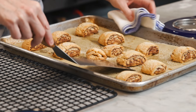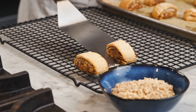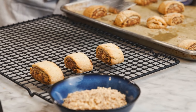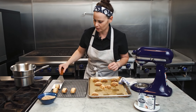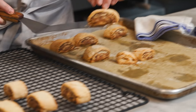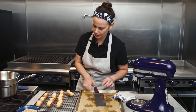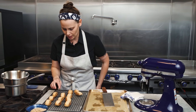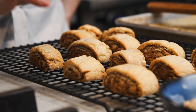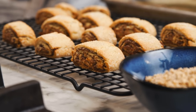Our baked rugalas are ready. We're going to transfer them to a wire rack to cool. The aroma is just so nice — the chocolate and hazelnut are really coming through. The rugalas got some really nice browning, and the dough held together but has a flakiness to it. That's definitely the Miyoko's vegan butter.